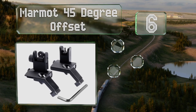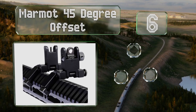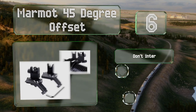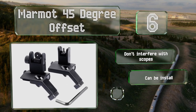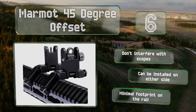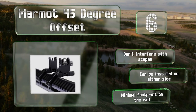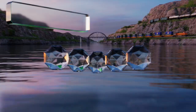Moving up our list at number six, though the Marmot 45 Degree Offset comes at a budget-friendly price, they are by no means low quality. They offer push-button deployment, have a non-reflective finish, and the rear unit can switch between short and long distance apertures. These don't interfere with scopes and can be installed on either side. They take up a minimal footprint on the rail.